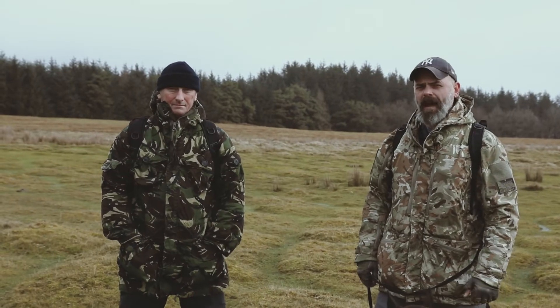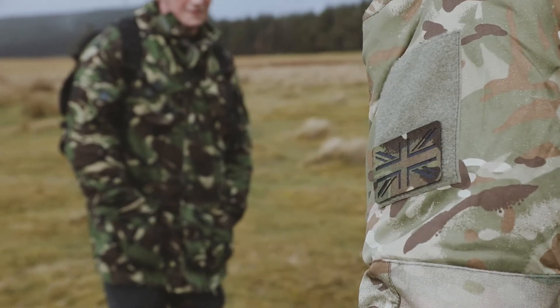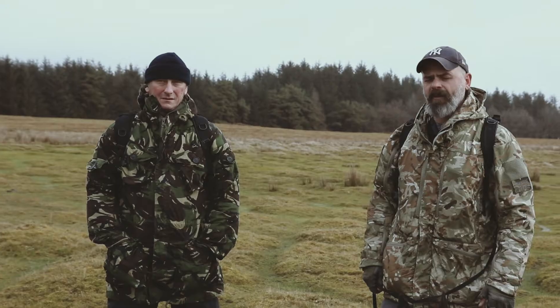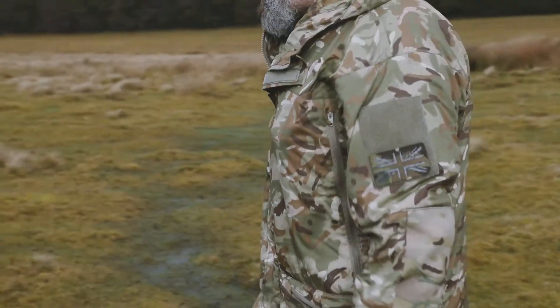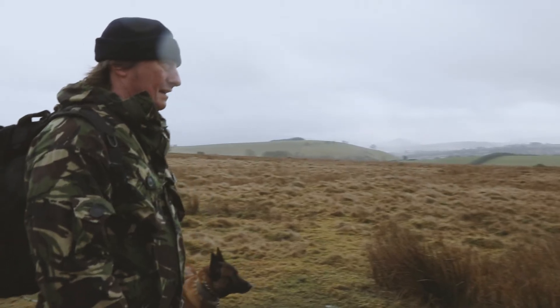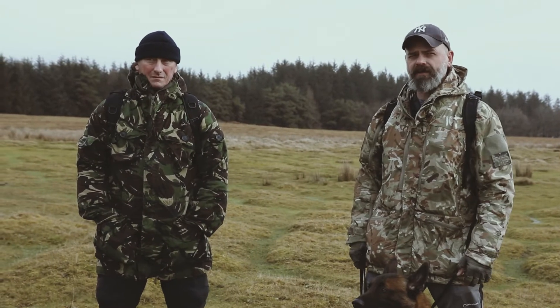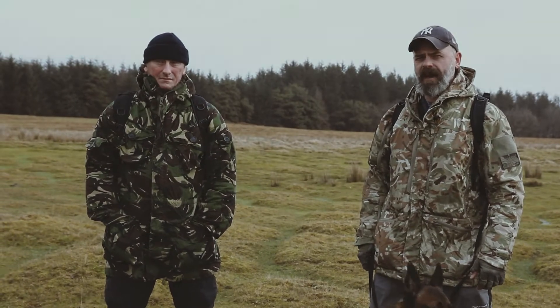All right Geardos, today we've come out of the hills just to show you the effectiveness of nanotech technology on cotton windproof fabric. I'm wearing a modern smock that's been nano coated. Si's wearing the old style DPM windproof smock that's not nanotech coated. We'll go for a quick tab over the hills and you'll be able to see the difference at the end.